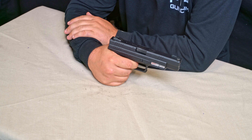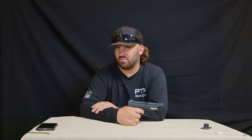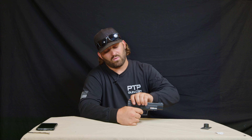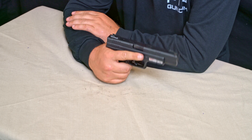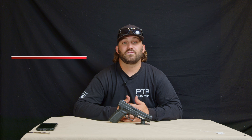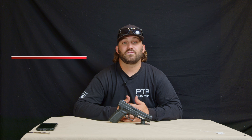This time pull the trigger and hold it to the rear. While holding it, pull the slide back and let go. Release the trigger slowly until you hear and feel that click. Once you hit that click, pull the trigger again and hold it to the rear. Pull the slide back and let go, then release the trigger slowly until you hear and feel that click. Finger off the trigger and back off the frame — ready to go.